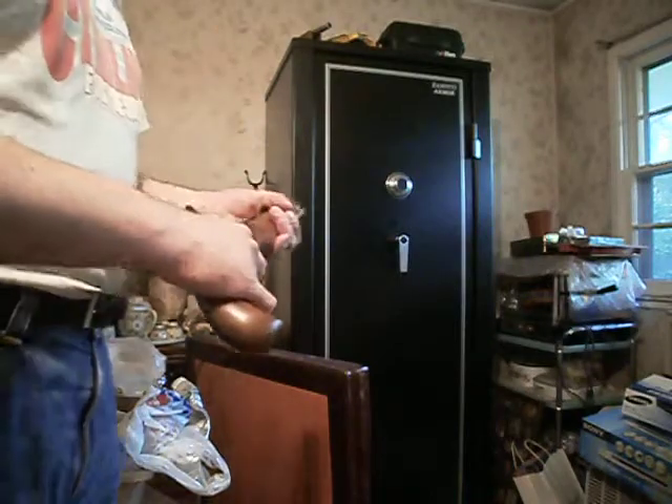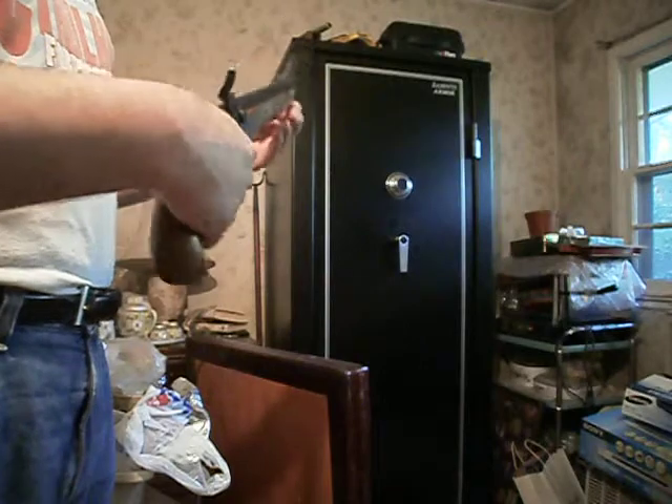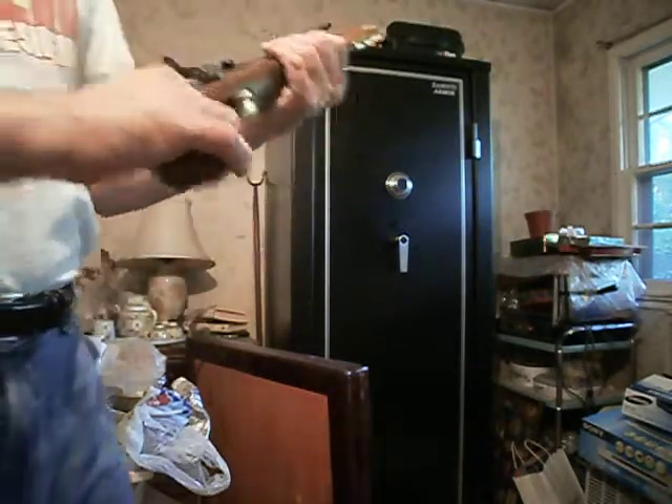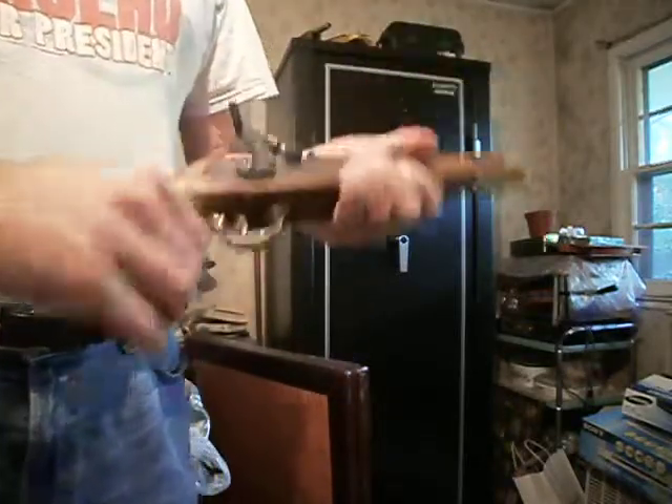I would have loved the wheel lock, to tell you the truth, but those are too expensive. And this one was extremely cheap, so to me it was worth it. That's it — until next time, keep your powder dry.